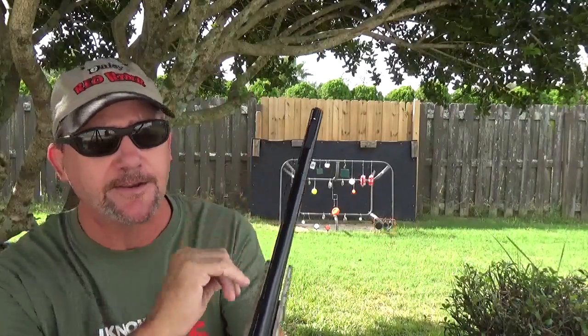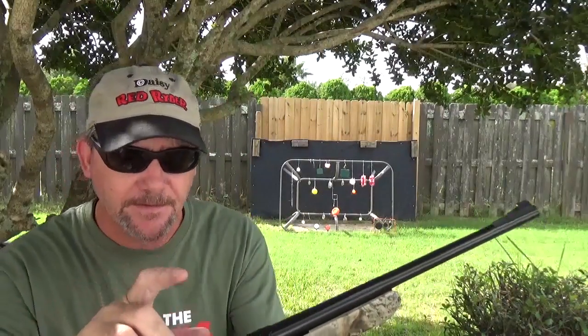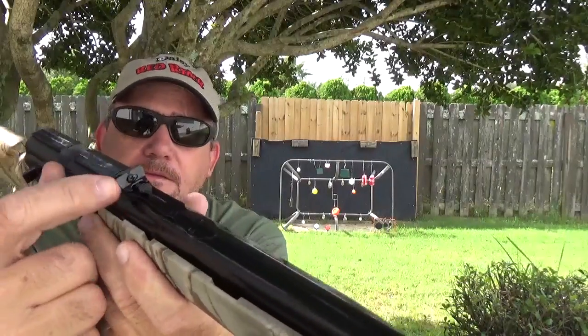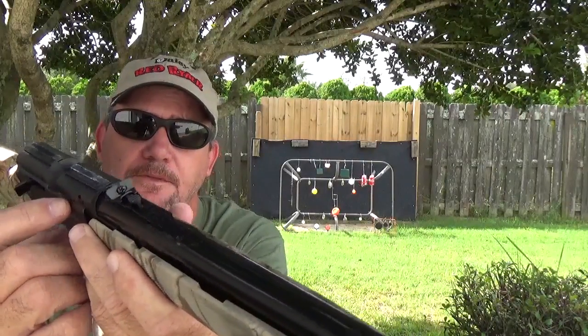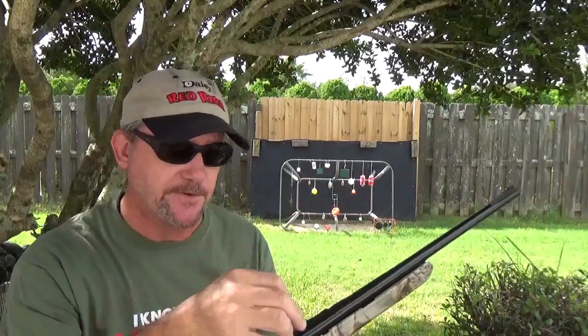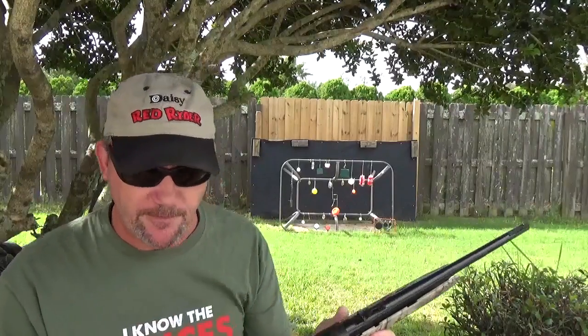Fixed front sight — it is dotted. It's got a buckhorn rear sight on it. And you can see right there, this one actually has not only elevation but a windage adjustment as well. You can loosen the little screw and move it back and forth.